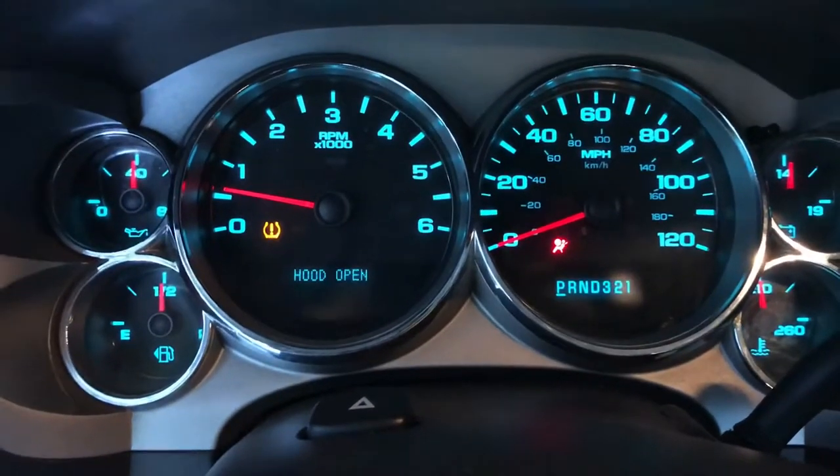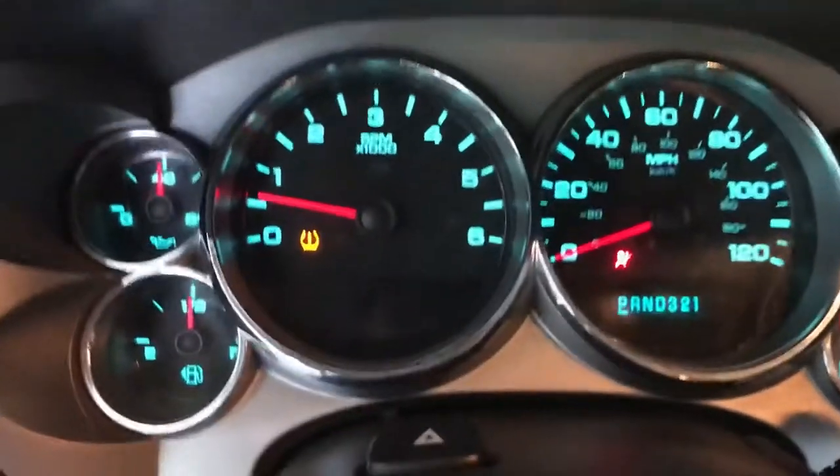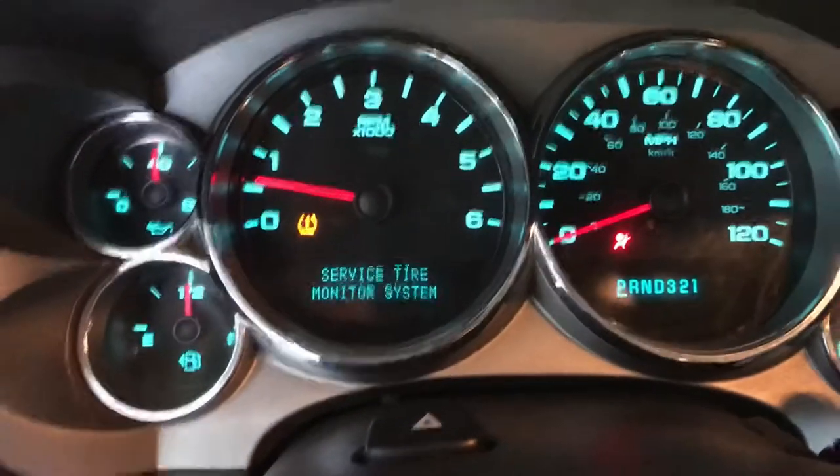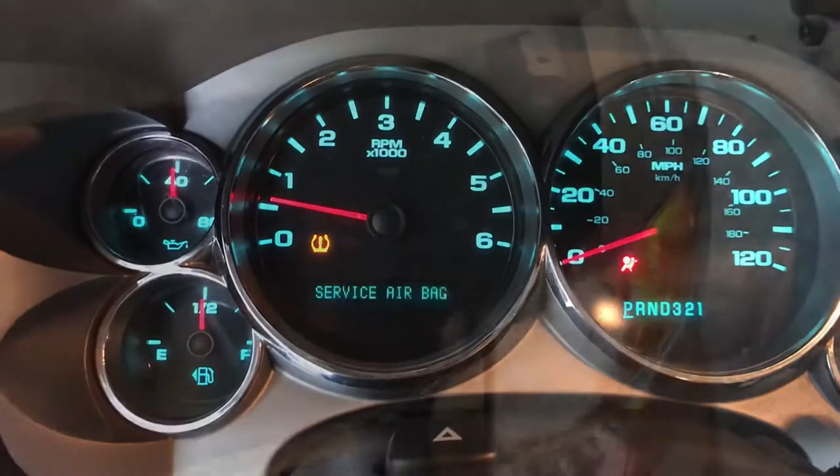The tire pressure light is because I have oversized tires, that's a common thing. But I'm going to show you how to fix it, or at least what worked for me, and it was actually super simple.